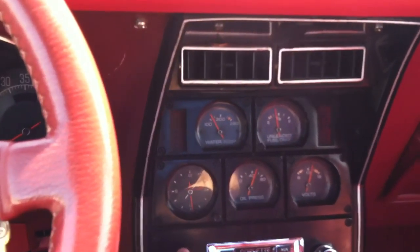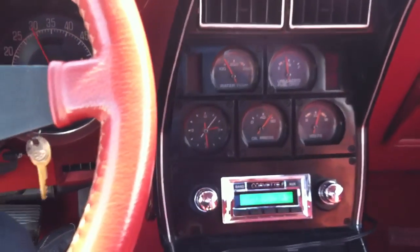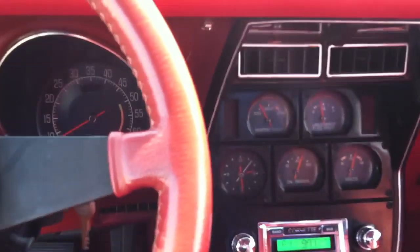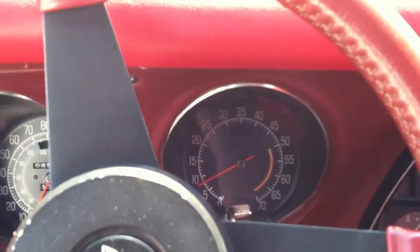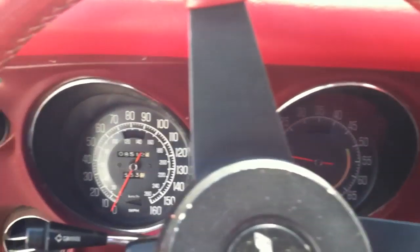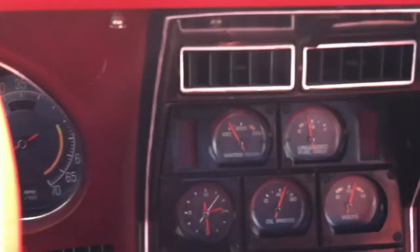Starts right up. Here's the gauges. Tach works. All the gauges work as they should.